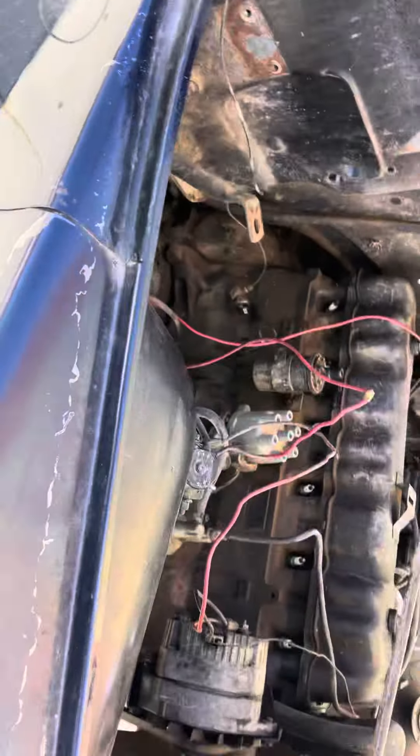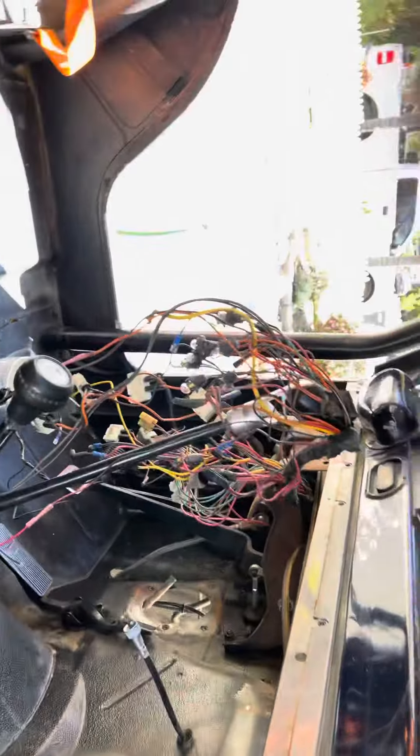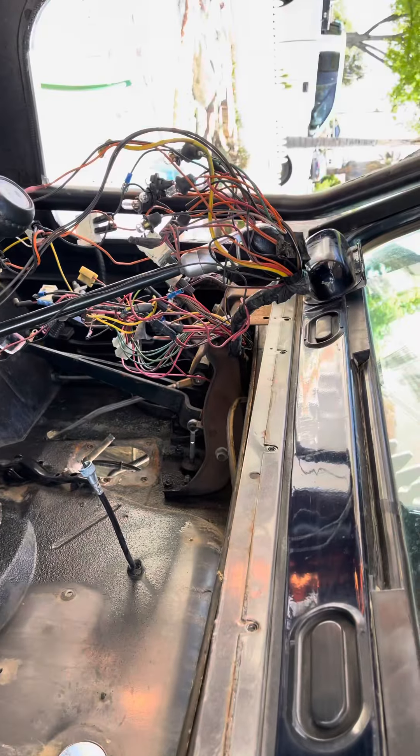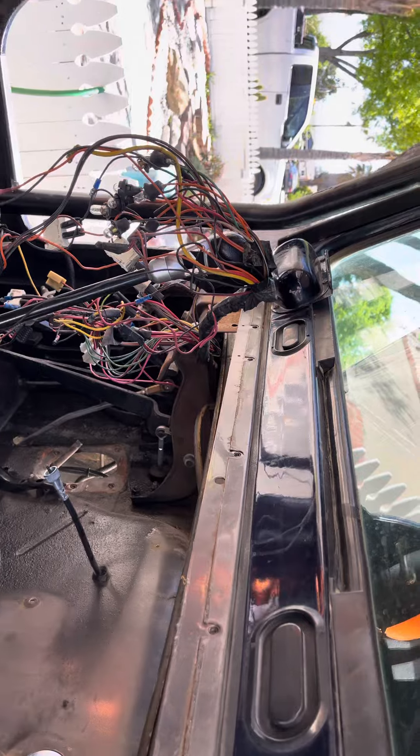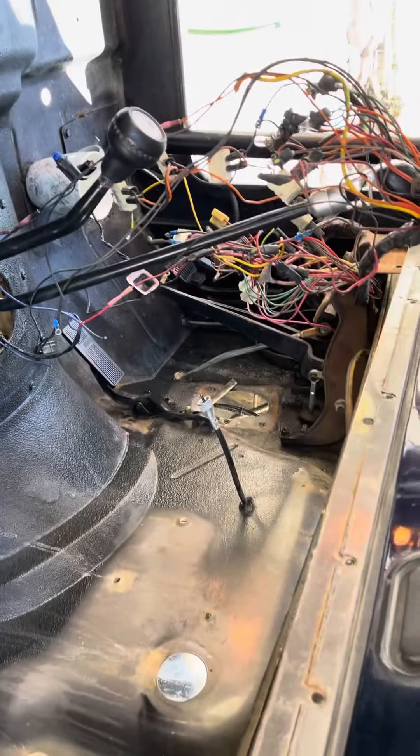That's the extent of the interior wiring cleanup, down to what's really needed. The fan circuit for the old box is gone. We'll just need the headlights and the washer circuits — the rest of that wiring will probably be discarded. The goal is to get this thing a lot simpler than it is right now.